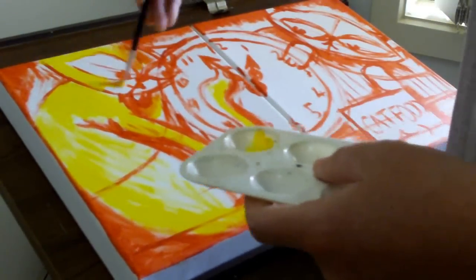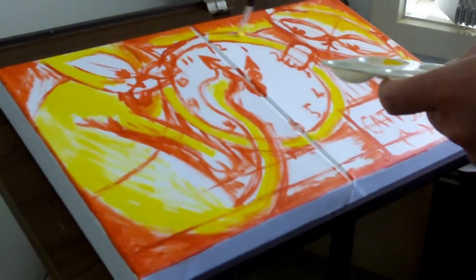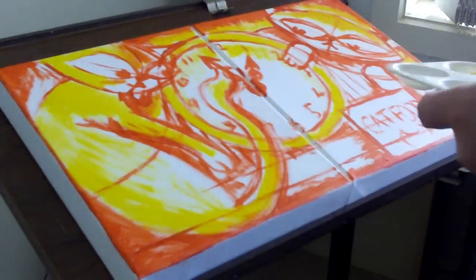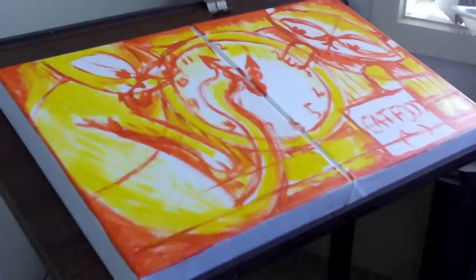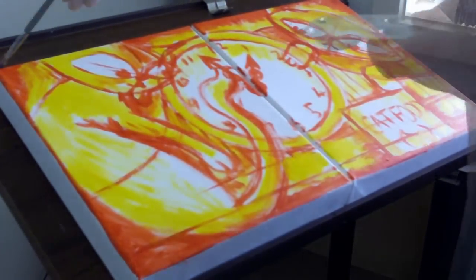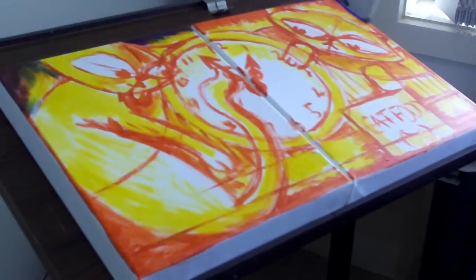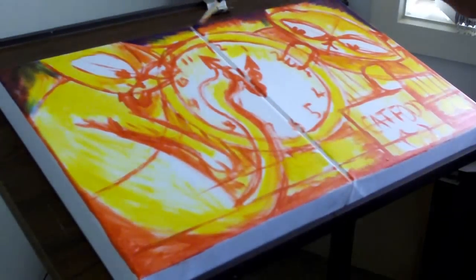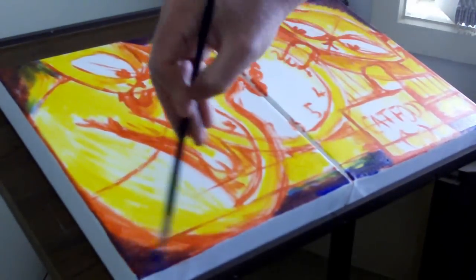Once I've done the red I come in with the yellow, and yellow is obviously for lighter areas but not necessarily highlights. I usually try and leave the canvas white where there's going to be really white highlights. Yellow I bring in as lighter areas — lighter than mid-tone but darker than white.